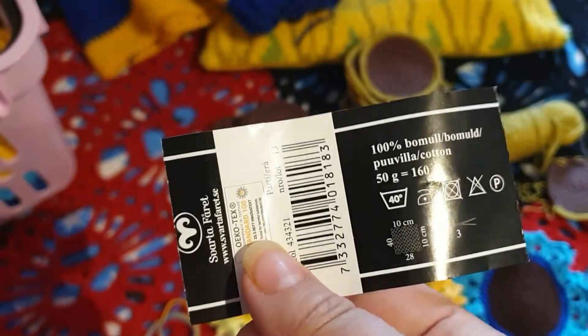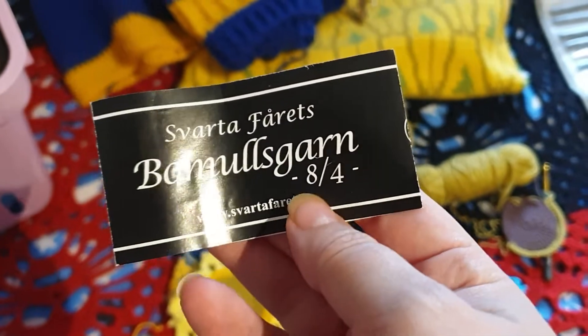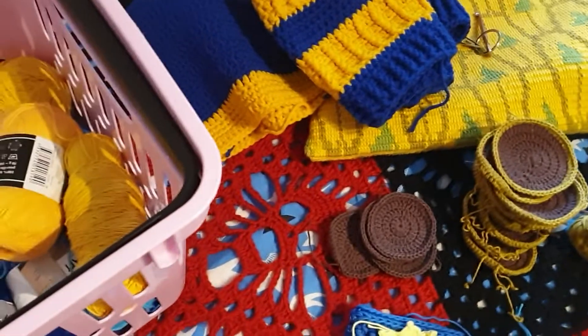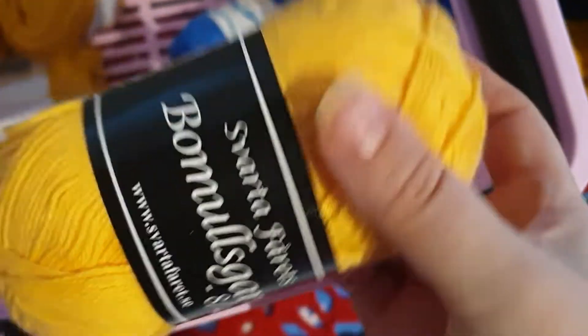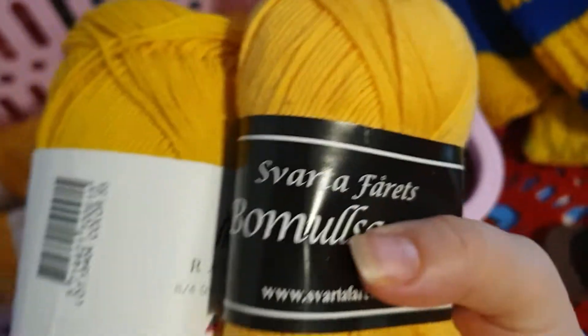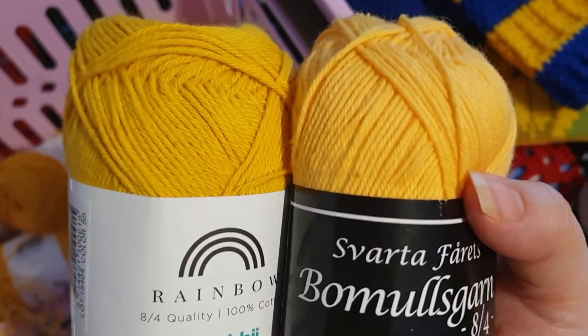Because I didn't think about it. But this is Black Sheep — in Swedish — so this is Black Sheep brand, 8/4 cotton. That's the brown one. And I did get one different kind of yellow also from Black Sheep, comparing it to the Colby 55. I don't think you see that much of a difference, but there is a bit of a difference in tone between these two.